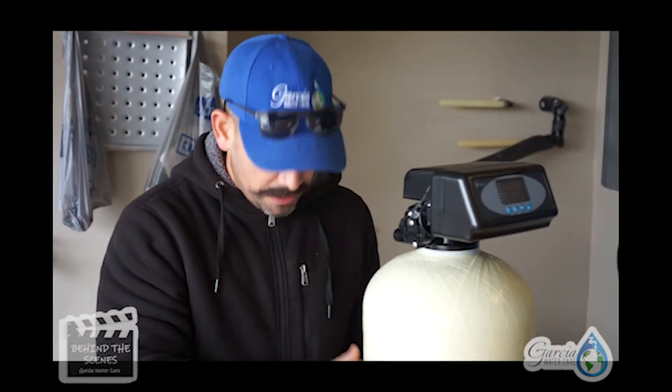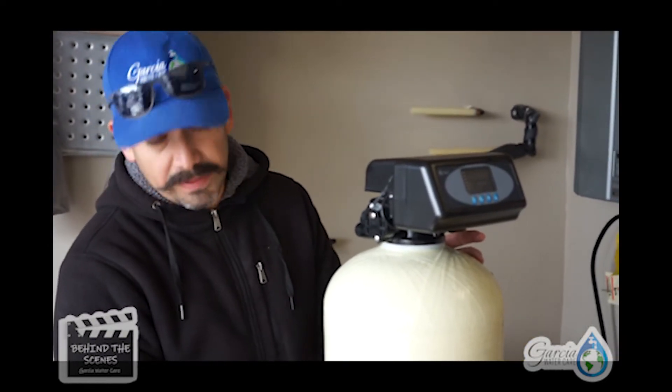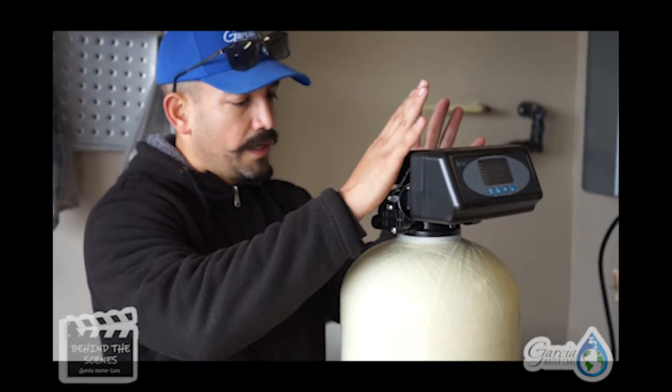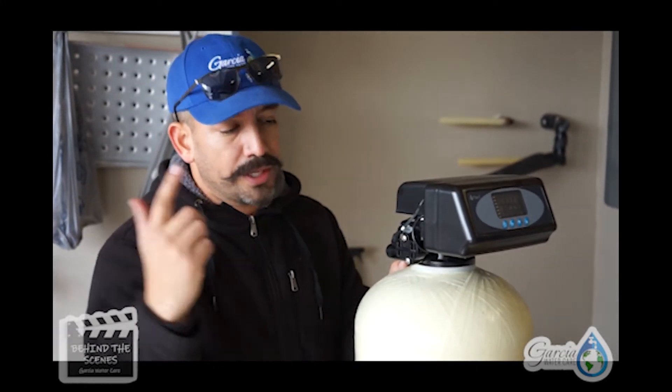As of right now, what we've done is gone ahead and taken everything out that was inside — gutted it. We went ahead and put a layer of rock, added some resin, and put some activated carbon in here. Got it sealed up and got the new control valve head on. Now we're going to put the fittings on so we can hook up to the water, turn it on, and test it out.